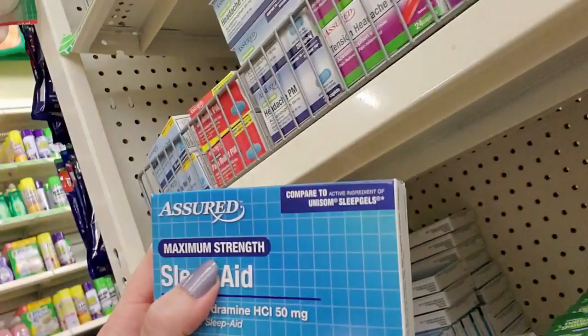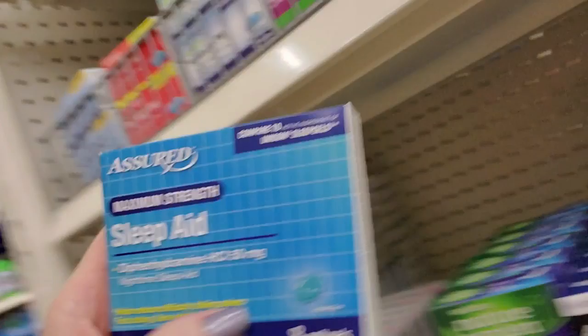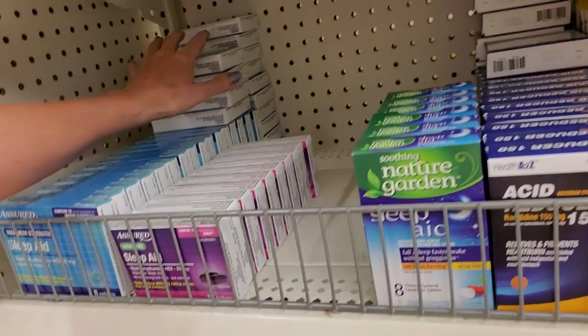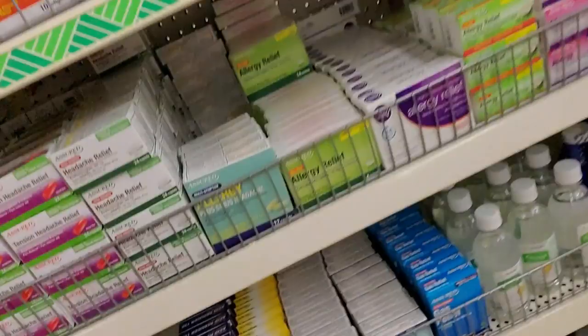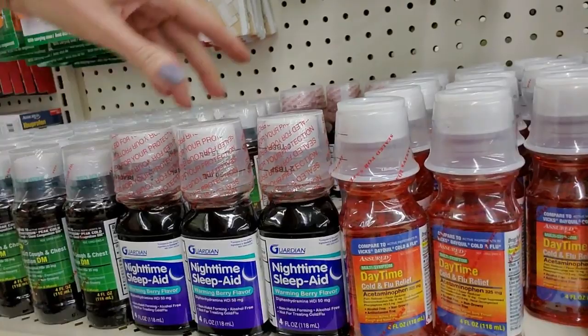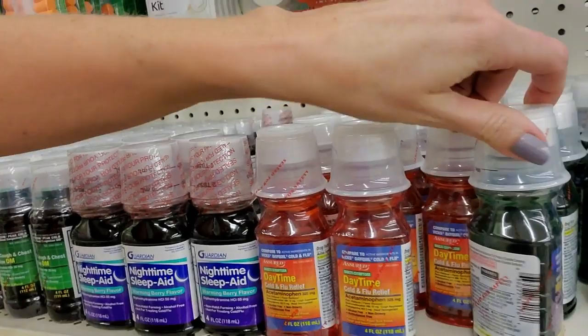Or you can get this maximum strength version which has 50 milligrams per soft gel - so that's like double doses, equivalent to 16 of the regular soft gels if you wanted 50 milligrams per dose. Which I think is quite a lot. There's no way I could take 50 milligrams - I would be useless the next day. When I take diphenhydramine, it leaves me feeling kind of hungover the next day, with brain fog, feeling kind of drowsy.